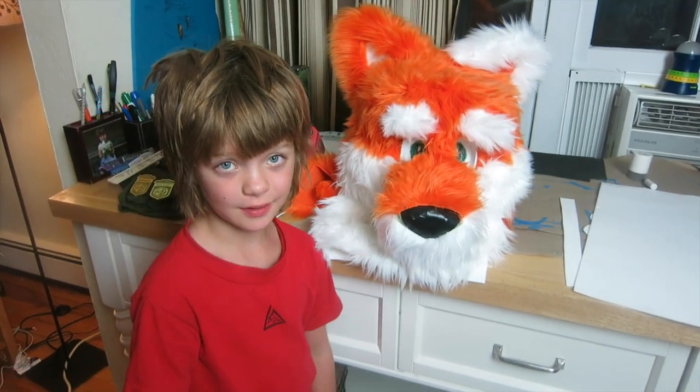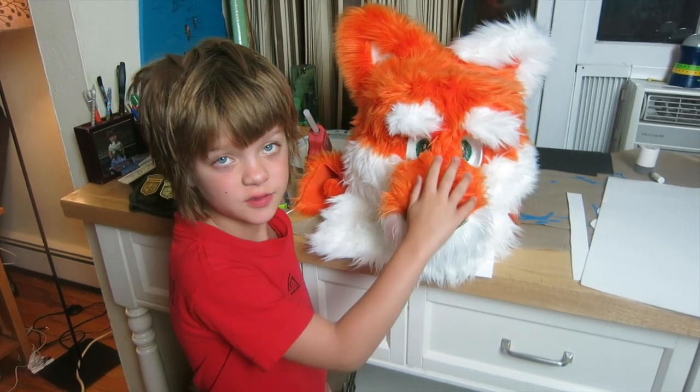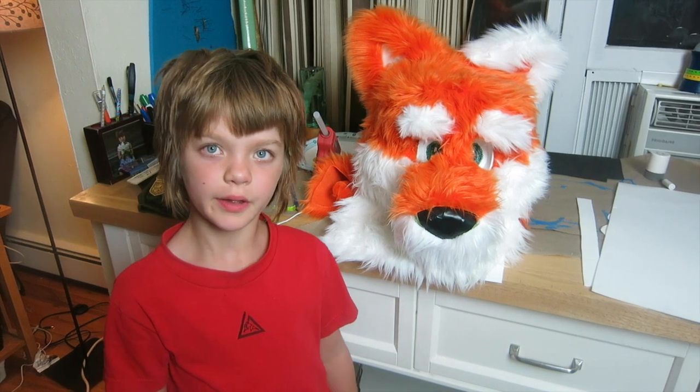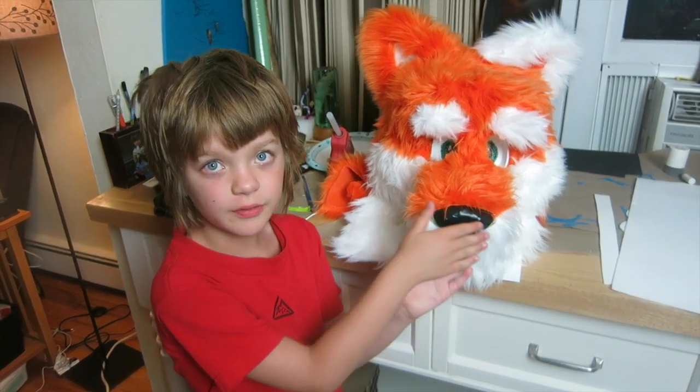But we finally decided it's time to get ready for LundisCon. So we finished the eyes, and all we're going to need to do is a nose, and then we can work on the tail and paws so we're ready for LundisCon. I'm going to show you how we did the eyes.